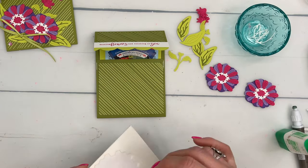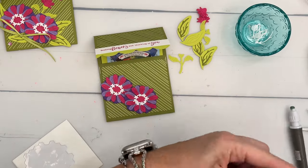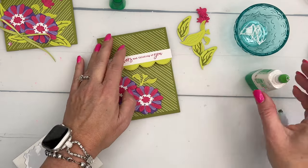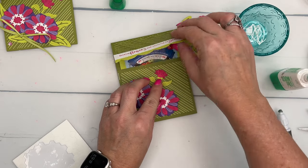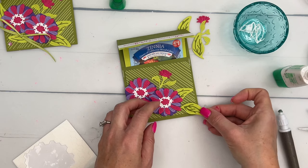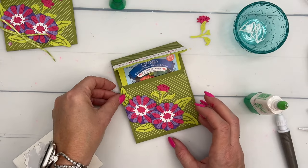Old Olive and Lemon Lime Twist — who knew those would look so good together! Now we're going to start with our large flowers first and then adhere everything around those, tucking things in behind them so it's dimensional and overlapping. Then I'm going to take this little bud and tuck it behind there. Put some glue here and here and take the leaves — stick those in — and then put one going up this way.